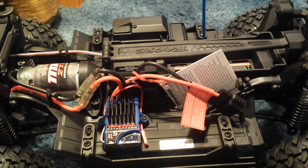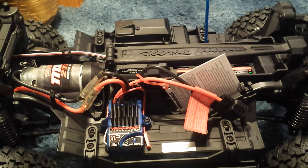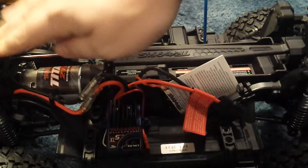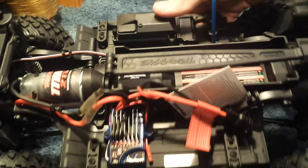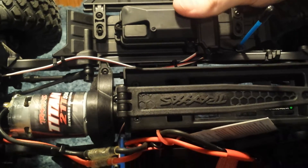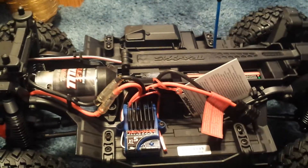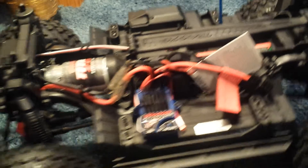Alright, so we're back. This is the truck without the body on it. The suspension is nice and plush, which will be good because you want good articulation. This is a 21-turn Titan 550. Seems pretty solid. The truck rolls nice and smooth and articulates nicely. This truck has quite a bit of promise. We'll set this off to the side for now.